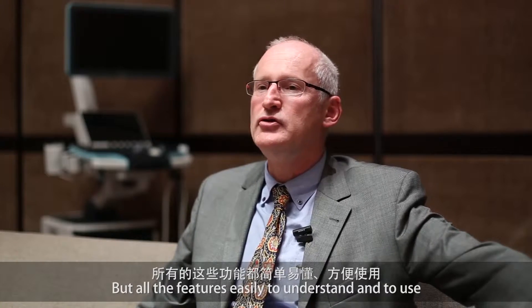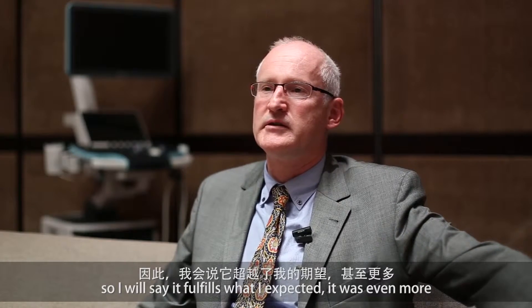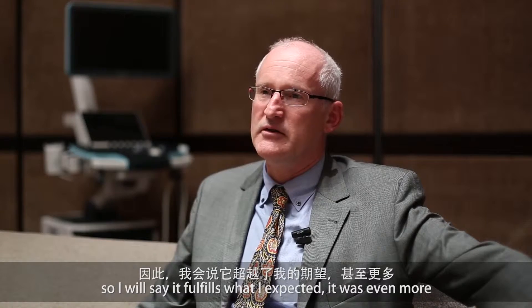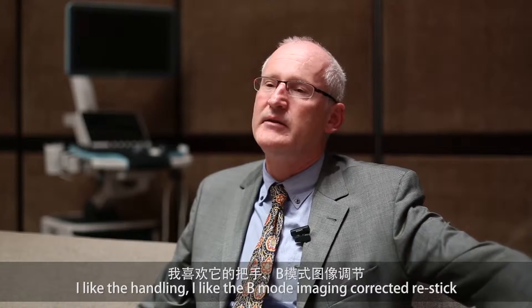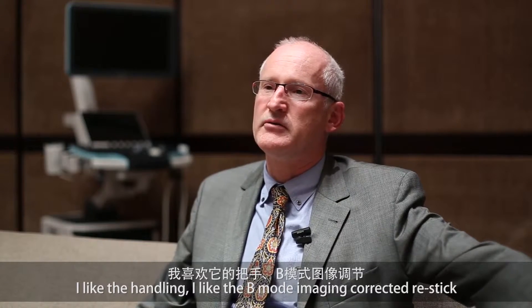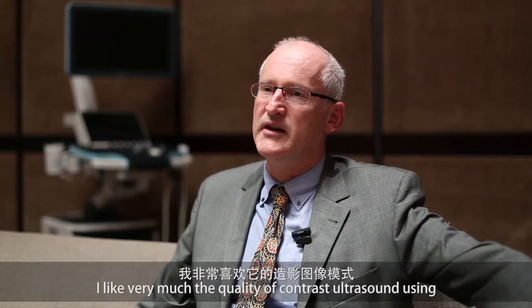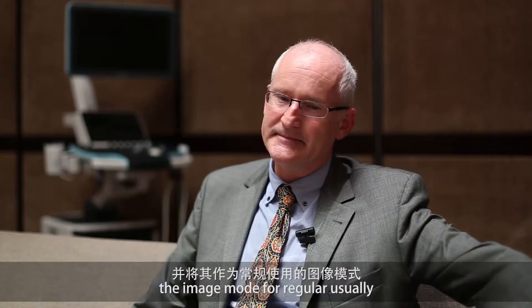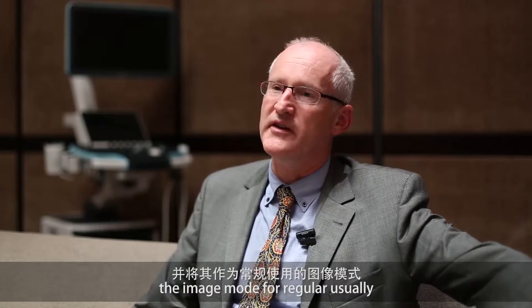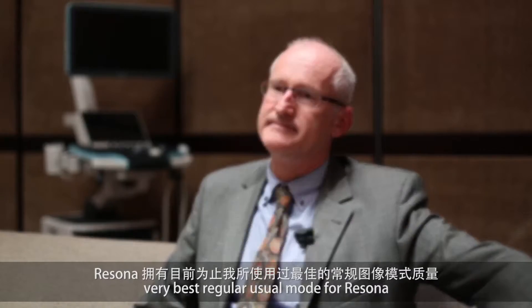All those features were easy to understand and to use, so I would say it fulfills what I expected, or it was even more. I like the handling, I like the B-mode imaging characteristics, and I like very much the quality of contrast and ultrasound using the imaging mode — for resolution, the very best resolution mode of Rizona.